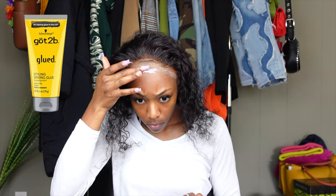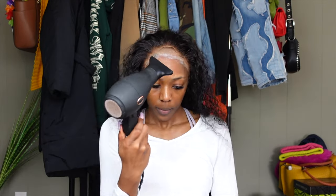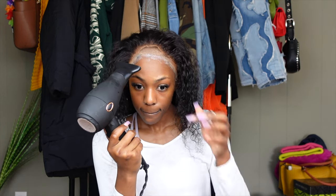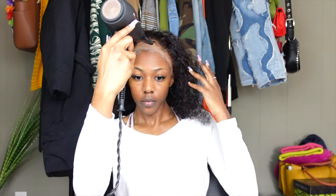When it comes to laying down my wig, I use Got2B glued again. The reason why I use Got2B glued to lay my wigs down is because the regular wig glue is a little bit too strong for my skin. I like Got2B a lot better — it holds well and it's also very easy to take off when the time comes.